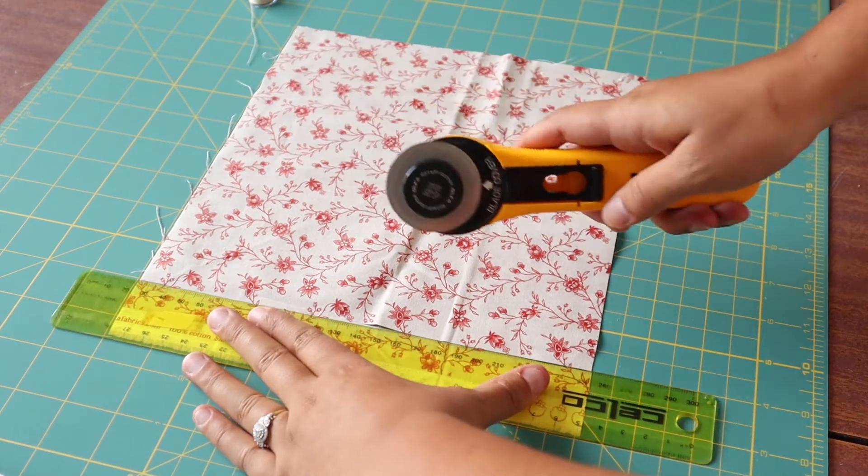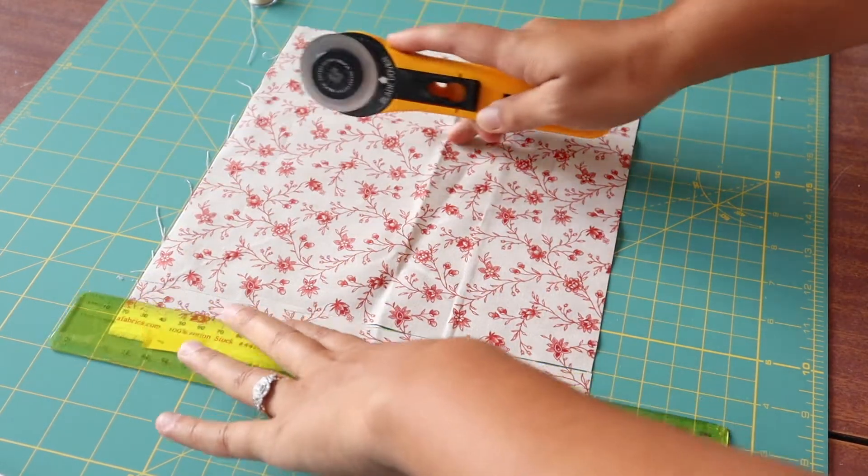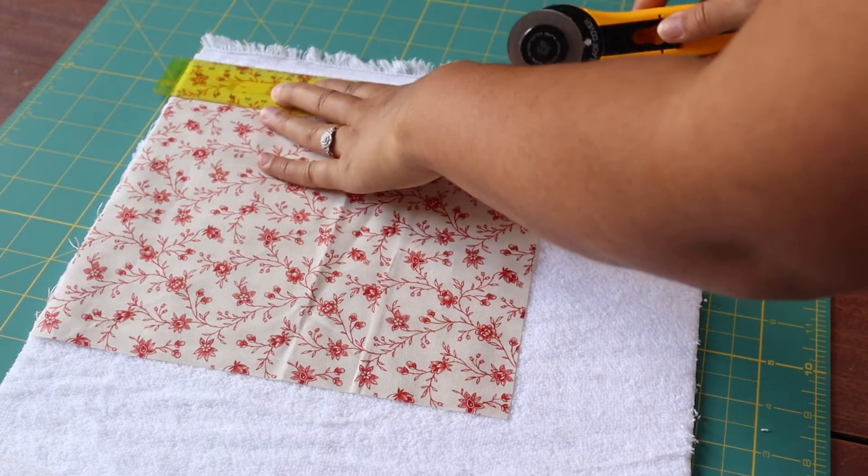I'm starting by firstly cutting a 9x9 inch piece of fabric along the ruler edge, and then once you've cut that piece of fabric out you can go ahead and trace it on the toweling fabric.